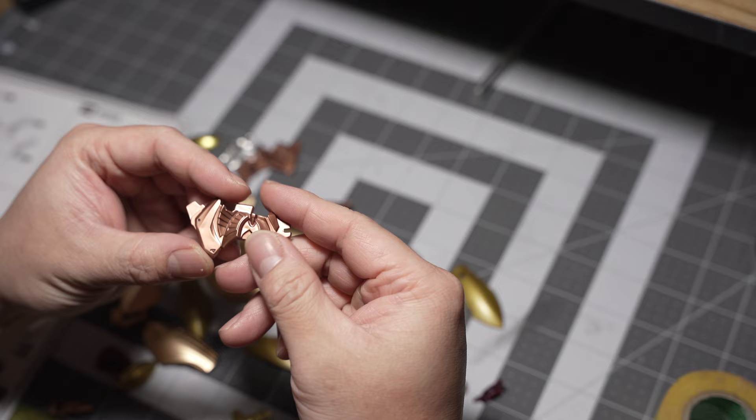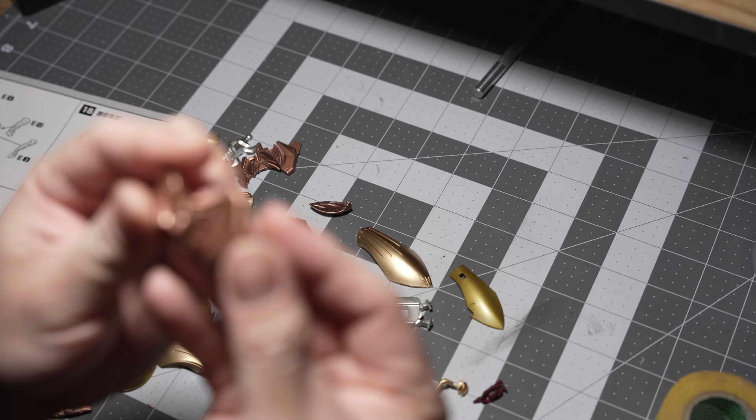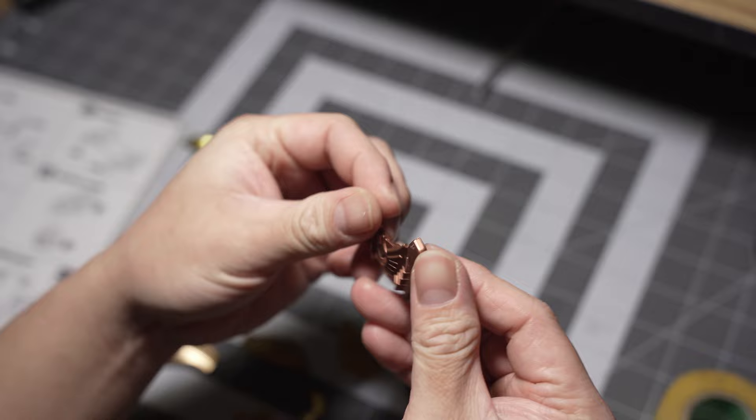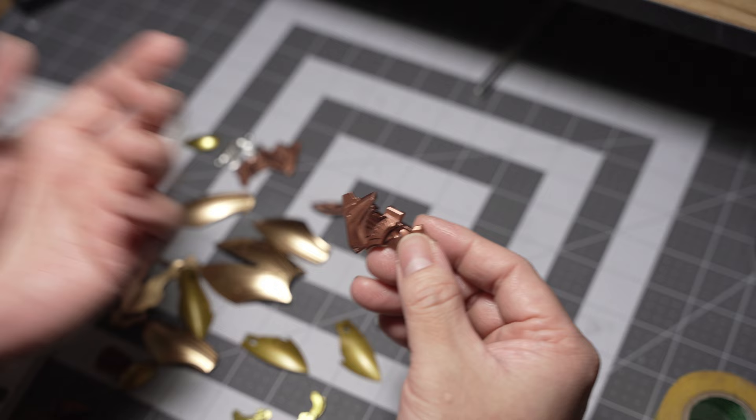I just want to point this out — I've never really used copper that much as a main color, but the more I use it, the more I want to use it as a main color. I mean, look at this — it looks so good. Maybe if I build another Five Star Story kit, I'm just going to use the copper as the main color next time. It looks so good. And unfortunately, this part is going to be hidden.